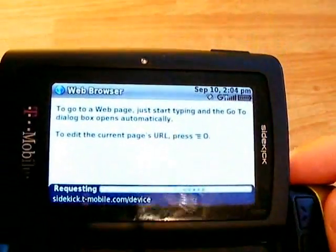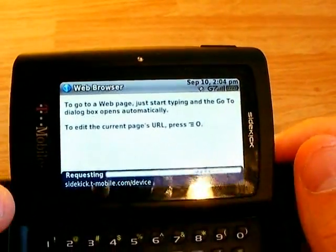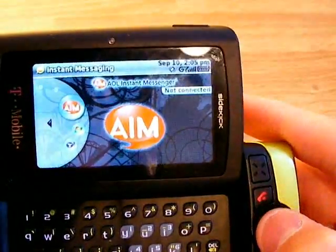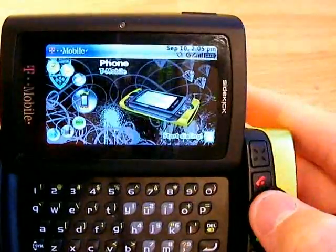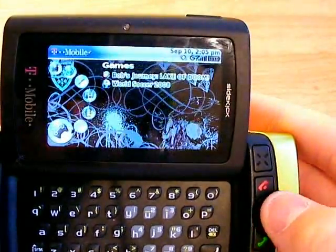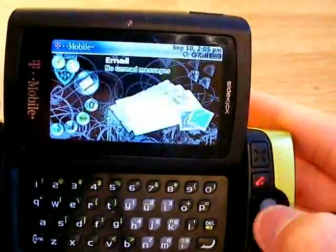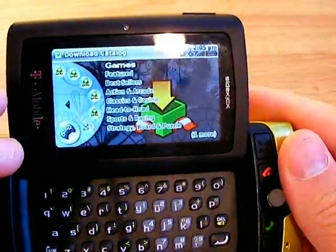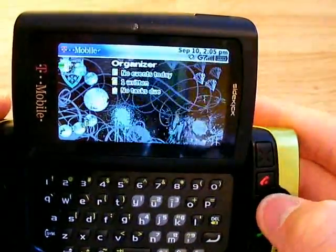Whenever T-Mobile gets their 3G network up and running, that should really help out a lot. The phone has instant messaging — you can do AIM, Windows Live, and Yahoo. It also has a media player where you can put music on there. You can download games and all kinds of content, not quite as many as the App Store from Apple, but still quite a lot.